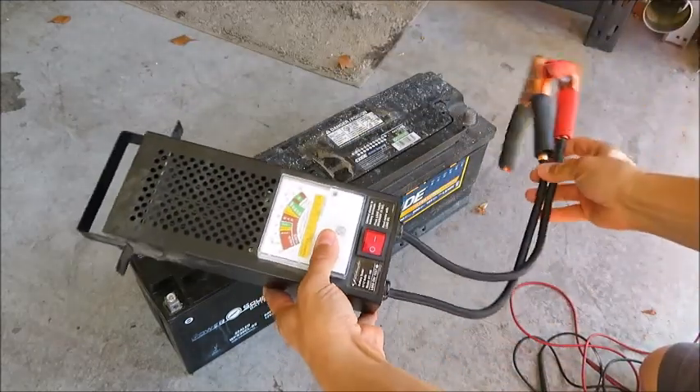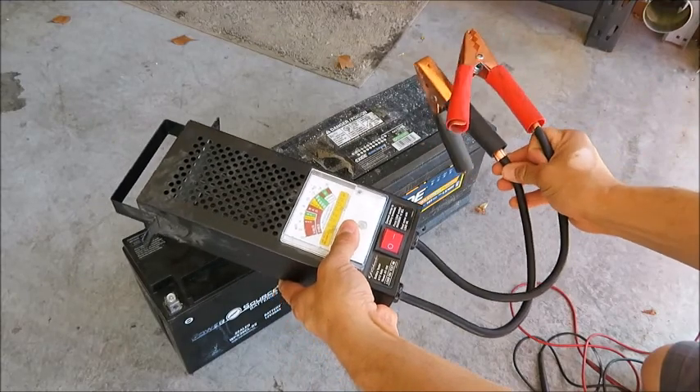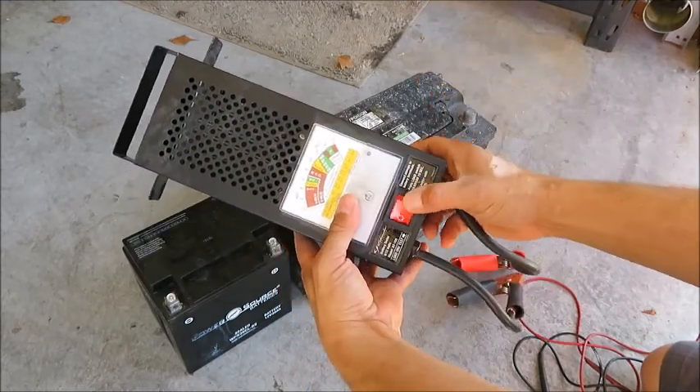So the load tester looks like this. It just has a couple of clamps on one side and you have just one switch here.